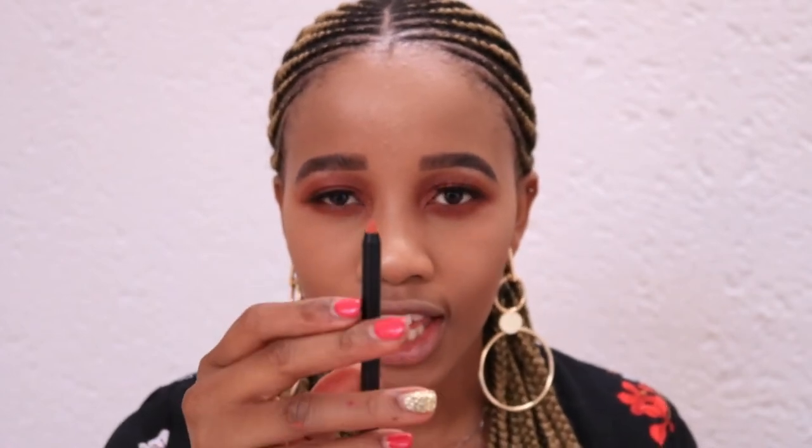So goodbye Kylie Cosmetics, hello Makeup Revolution! I'm going to start by lining my lips. The pencil is also matte, but it wasn't very smooth going on — I kind of struggled putting it on. It kind of looks orange to me, but I'm not sure. The smell isn't anything interesting and it's a normal applicator, nothing special.